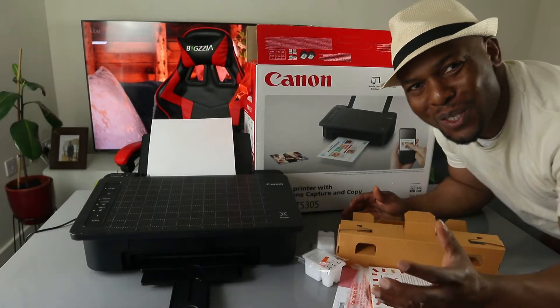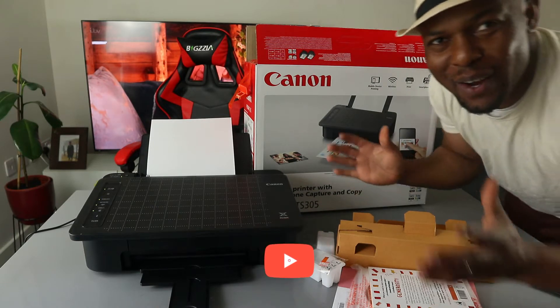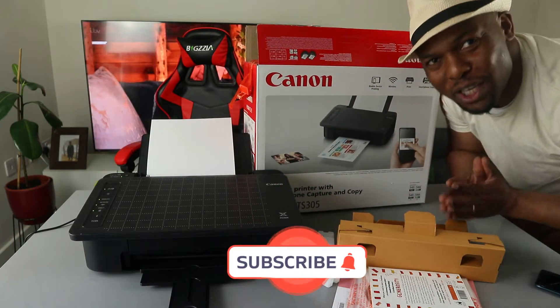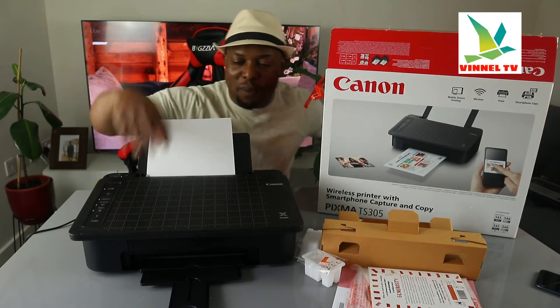Hey guys, what's good, how you doing? I hope you are doing well. Welcome to Vinel TV. If you are new to this channel, please consider subscribing — we appreciate it. Thank you very much for stopping by and thank you for clicking.